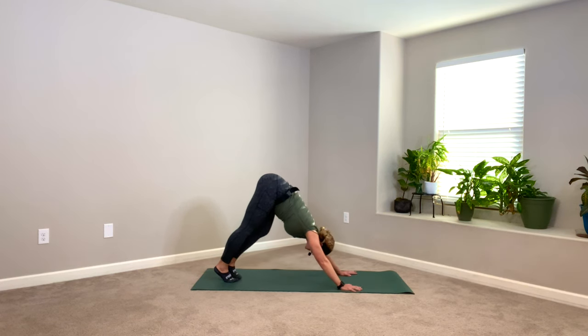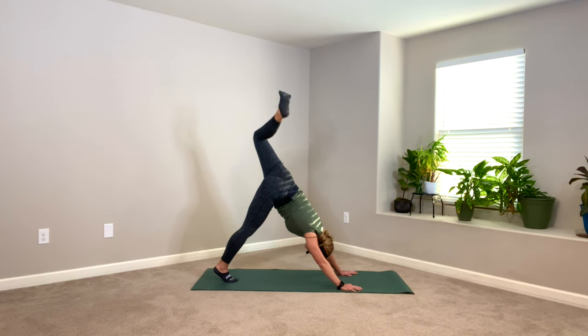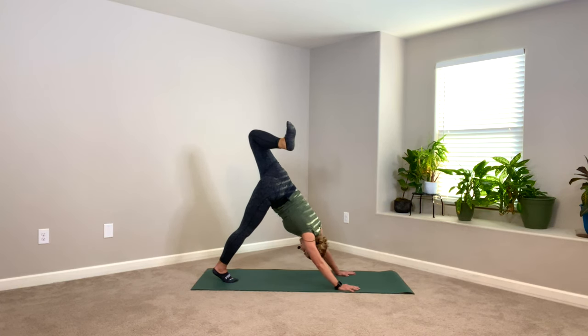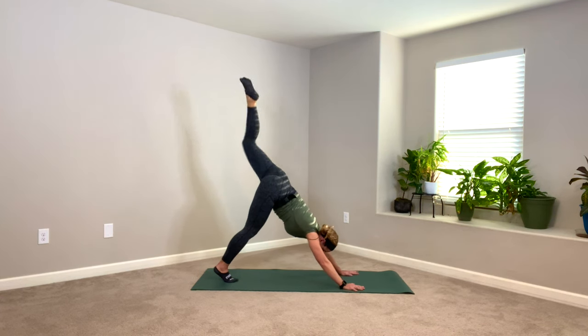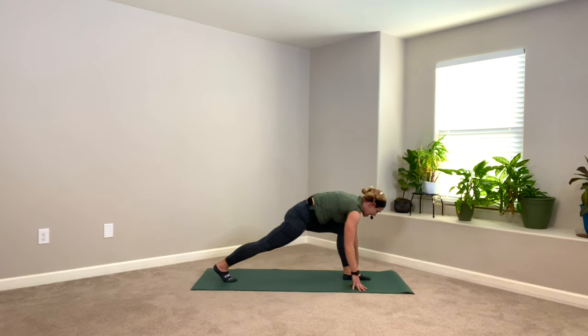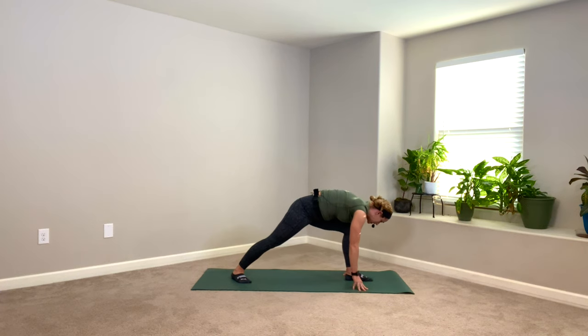Let's meet in downward facing dog. Big toes touch, left leg to the sky — inhale. Open that left hip, bend your left knee, stretch the hip flexor and quad. Keep your arms engaged. Let's kick that leg back up to the sky, squaring up your hips. Draw your left knee to your nose and step high, high, high up the mat — aim by your thumb. Swivel the back heel down, line them up, heel to heel — balance beam.